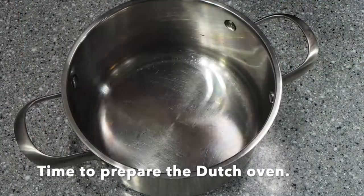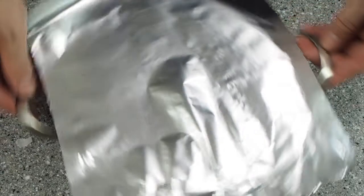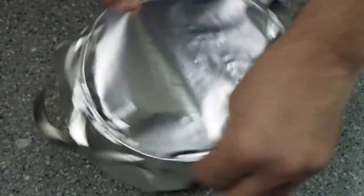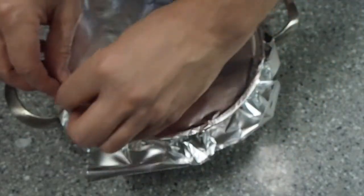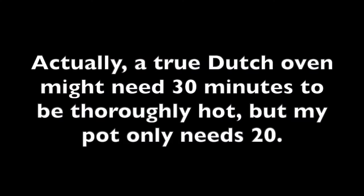30 minutes before I bake the bread, I prepare a Dutch oven. Since my oven is too small, I'm going to improvise the Dutch oven cover with aluminum foil. You can skip this step if your Dutch oven fits just fine in your regular oven. Next I'm going to place my covered pot in the oven and preheat to 230 degrees Celsius or 450 degrees Fahrenheit for 20 minutes.